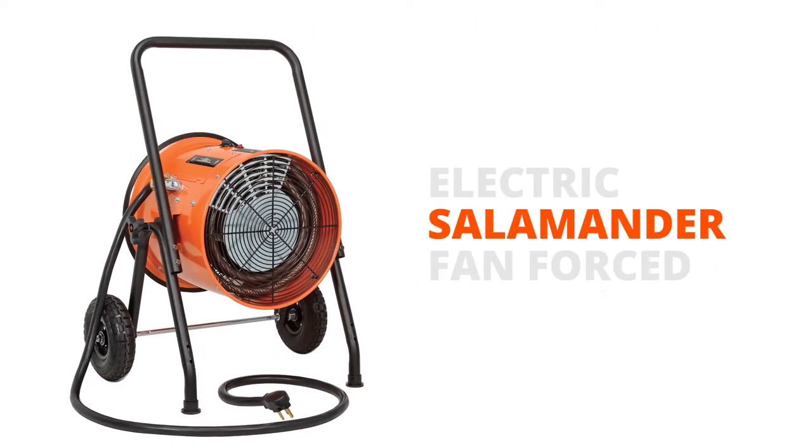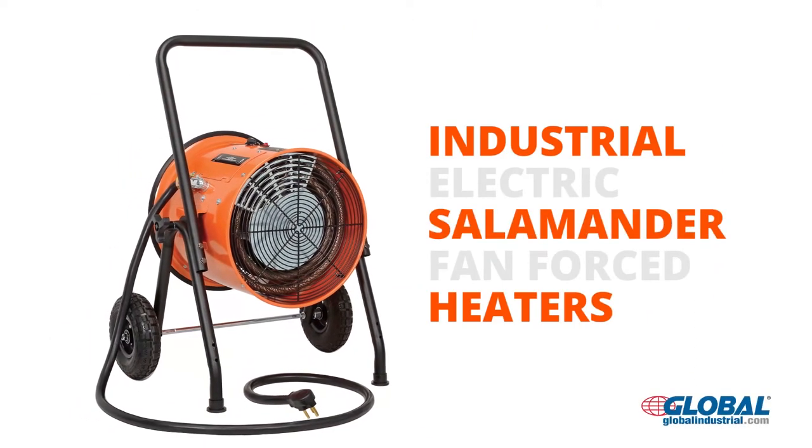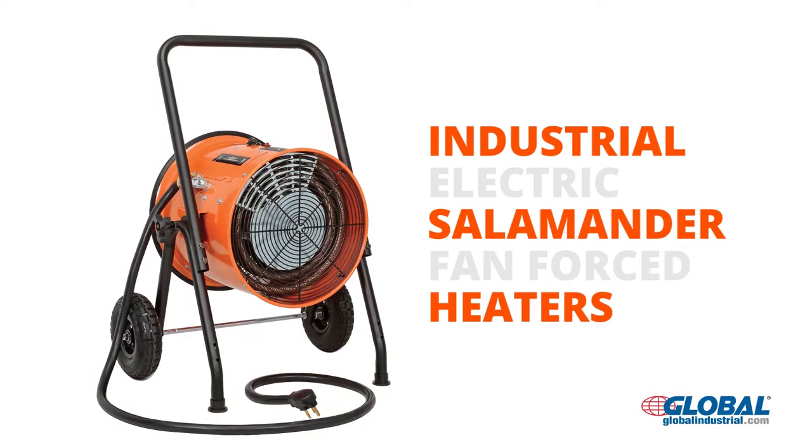These industrial heaters are used at factories, construction sites, garages, workshops, and other places where temporary localized heat is needed.